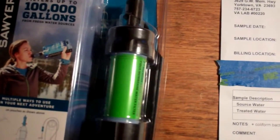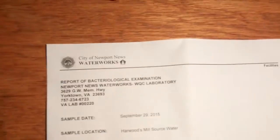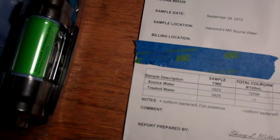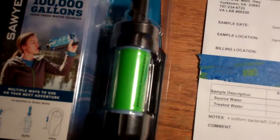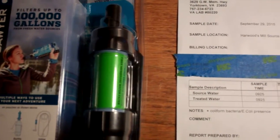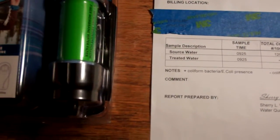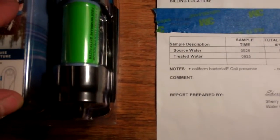I got to thinking about how to prove that, so I contacted a local independent laboratory — actually a local water department. For a small fee, they'll test pretty much any water sample you bring them. They test the local bay and a couple of rivers around here during the summer to make sure they're safe to swim in, and obviously test drinking water.